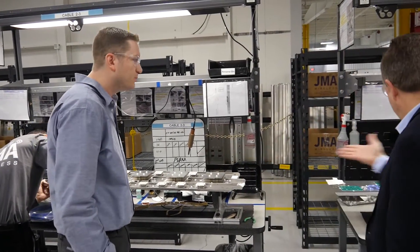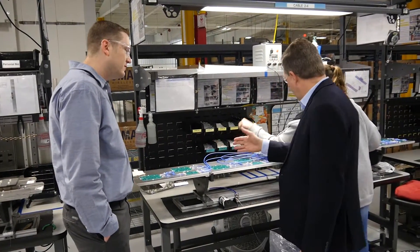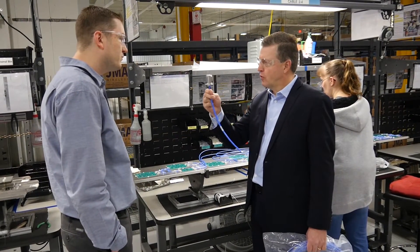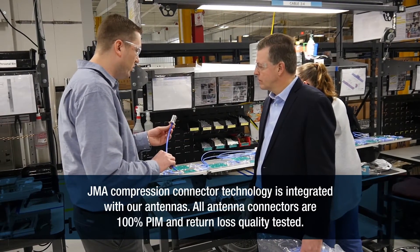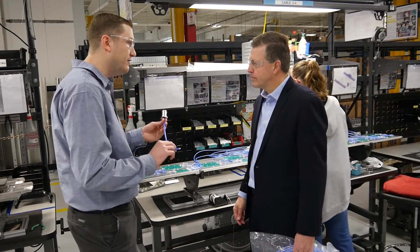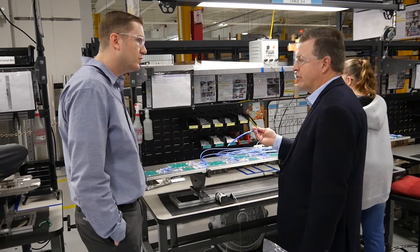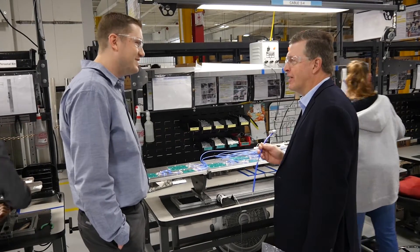On the other side we have an operator who has taken it to the next stage. We can see these cables in their soldered positions, but there's an additional assembly because the antenna itself has to be connected to the network. There's a cable assembly that is the actual external connector — these are our antenna ports for each antenna's in-and-out connection, and they're made right in-house in our connector division using our compression technology. Each cable is barcoded, and we track and test it 100% for PIM and return loss, so we know and certify every connector that goes into our antennas.